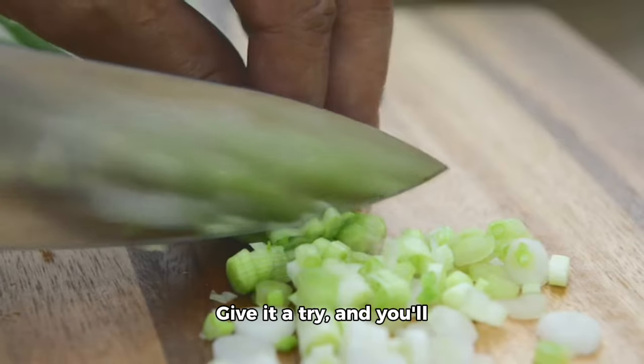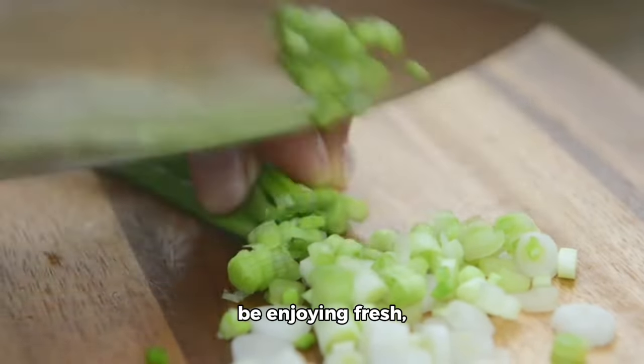So, there you have it, folks. Growing your own celery is a fun and rewarding experience. Give it a try, and you'll be enjoying fresh, homegrown celery in no time. Thanks for tuning in, and don't forget to follow and subscribe for more gardening tips and tricks.